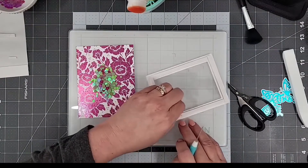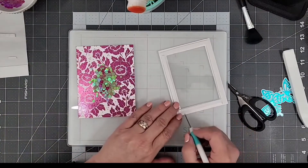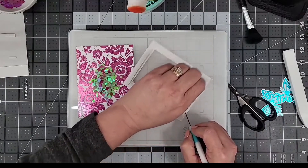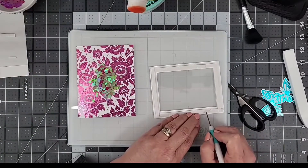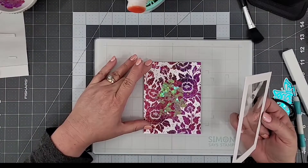I use my die release tool to help me lift the release paper up off of the foam adhesive. I just barely run the pick of my die release tool along the edge of the release paper and it lifts right up, helping me remove it a little bit quicker. Now I'm ready to go ahead and start wrapping this card up.